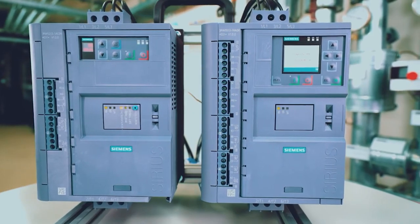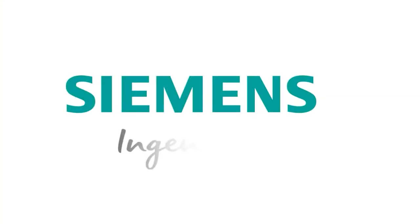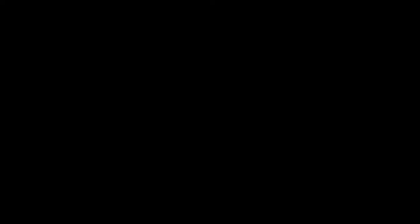Go for a soft and unique start and enjoy the benefits of our series 3RW55 with auto parameterization — fast and easy commissioning and efficient operation. Now it's up to you. Siemens: ingenuity for life.